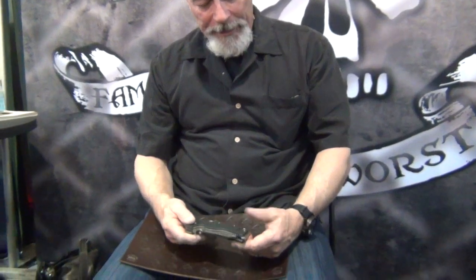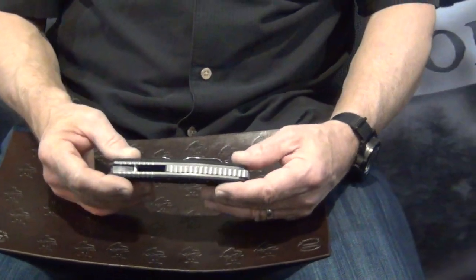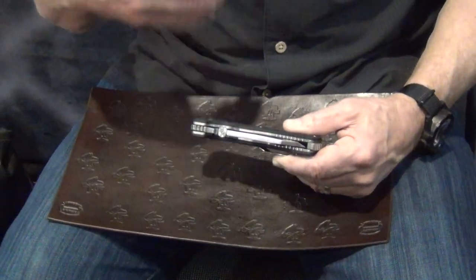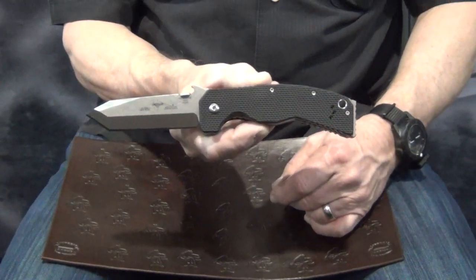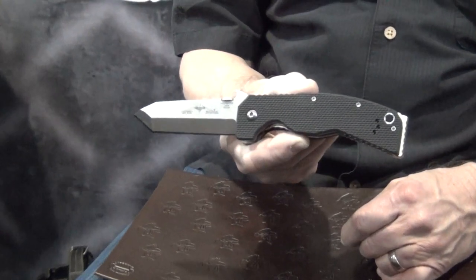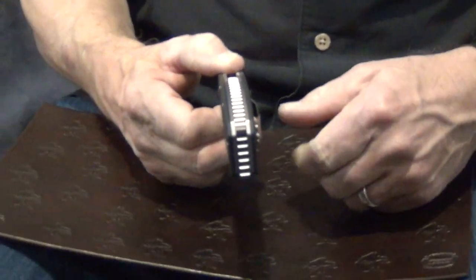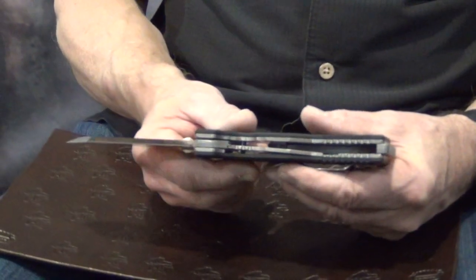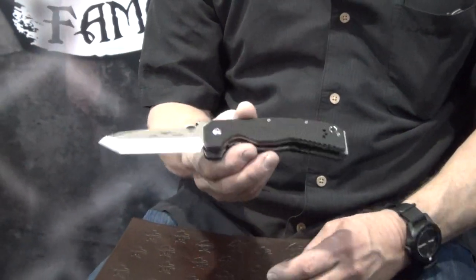We have a knife that we're introducing this year — it's called the Humvee, and it's the biggest, heaviest duty, most badass knife we've ever made. It weighs over a half pound. It's got an s35vn chisel ground tanto blade and it's 190 thousandths thick — much thicker than our normal knives. It's got a 250 thousandths thick titanium backspacer, held together with a series of nuts and bolts, and a 90 thousandths thick titanium spring lock.